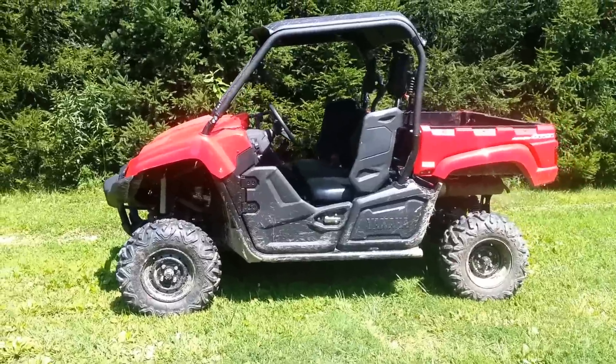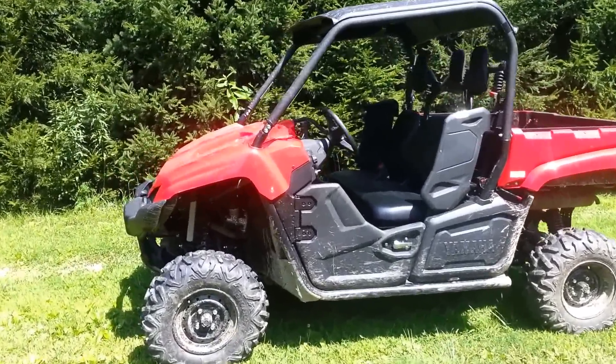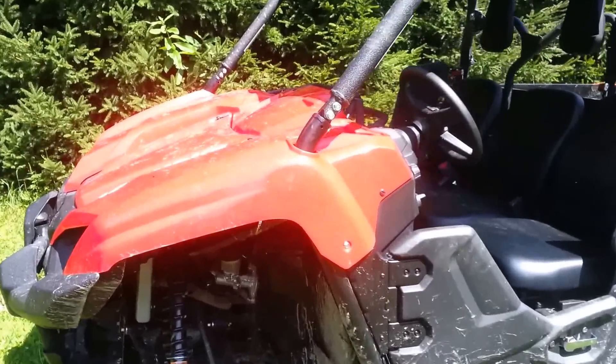I bought it at Yamaha Vorn. Everything about it is stock — the only thing I've done to it so far is I actually added a car horn to it.